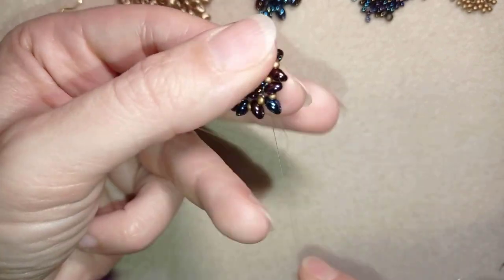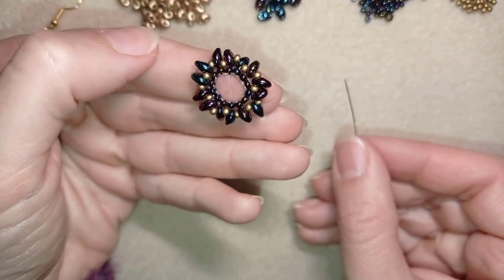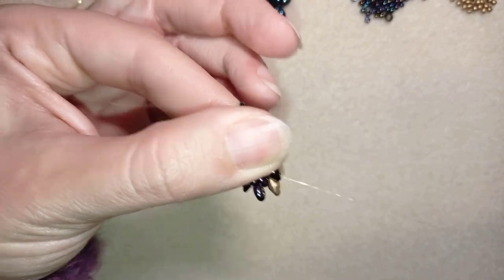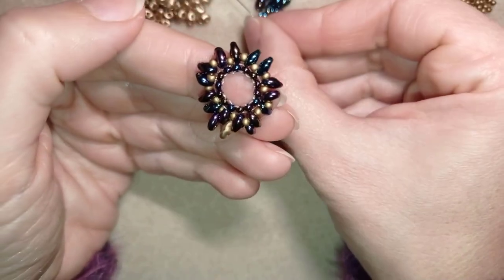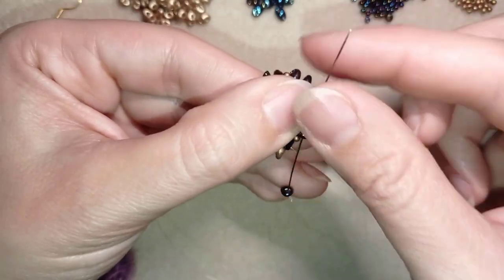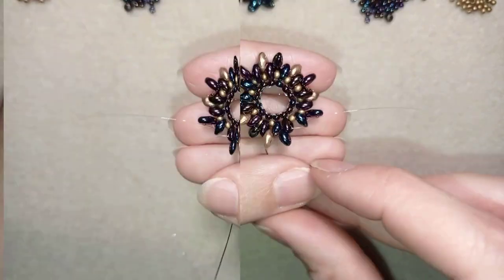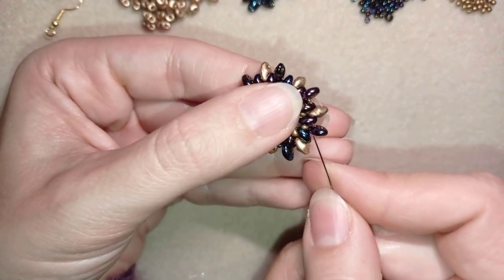As I'm exiting from the hole of this super duo I go through its empty outer hole. I take one chameleon super duo, then one golden super duo, one chameleon, one chameleon, one golden, and I continue alternating this pattern until I reach the end. Here I am adding my last super duo of golden color.